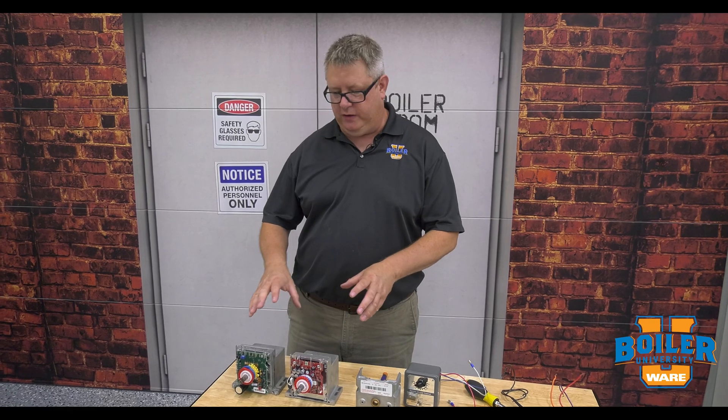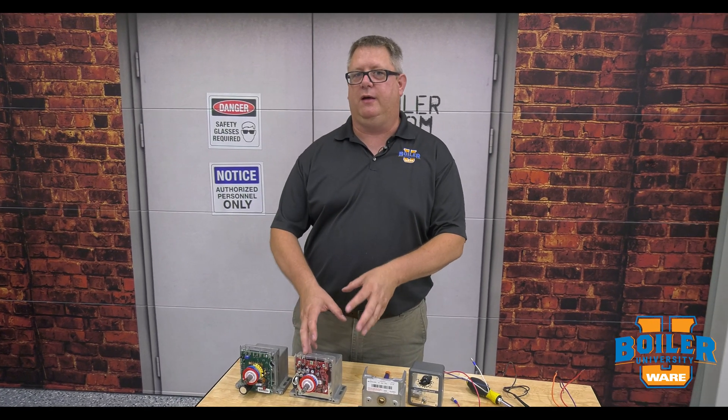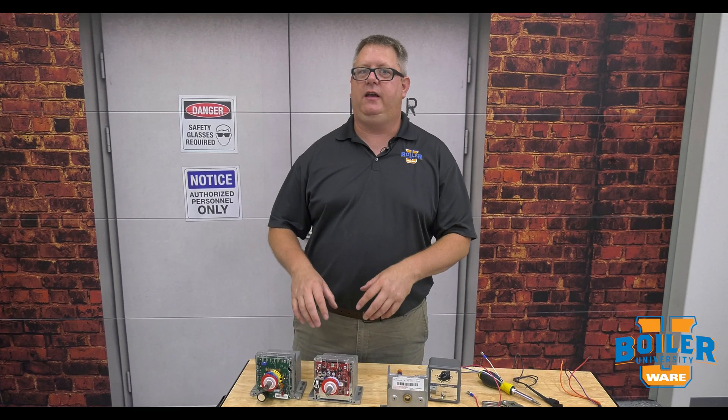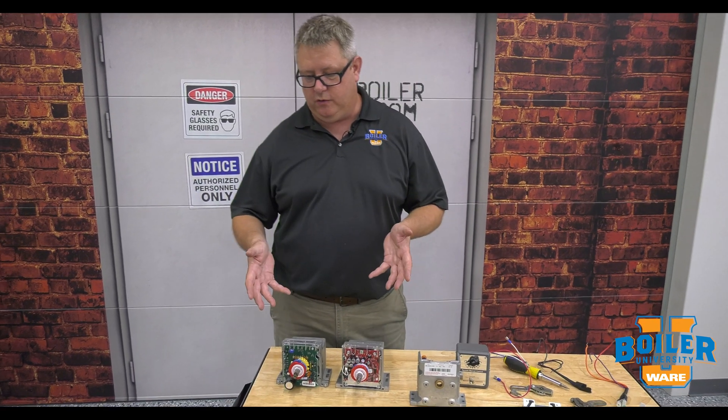On this week's Boiler Tip, we're going to take a look at some of the differences between some of the older mod motors that we see in the field and some of the newer ones, and kind of make a comparison on the outside and inside on the units.